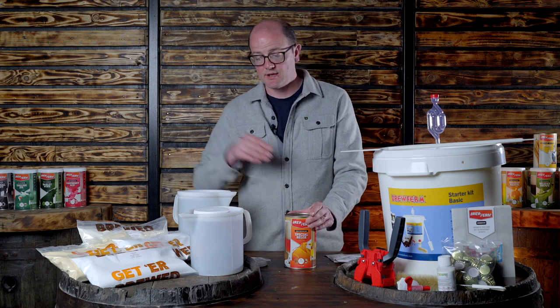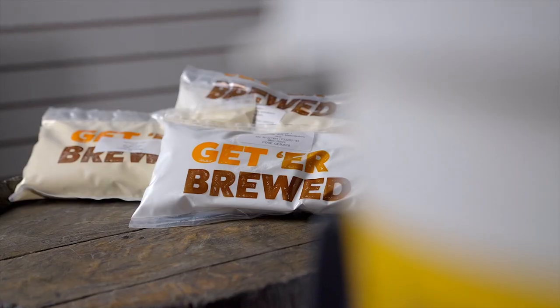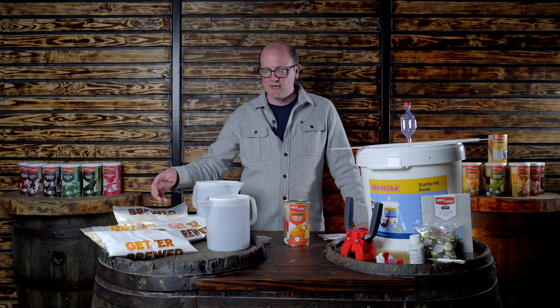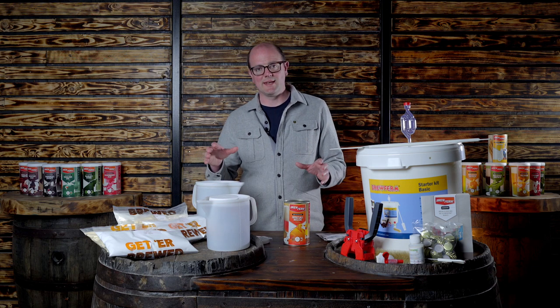With the Brew Firm beer kits, the simplest enhancer to go for is dextrose — one kg of dextrose is the format we sell it in. There are options to change those enhancers: we have Brew Enhancer 1, Brew Enhancer 2, spray malt, and liquid malt. Brew Enhancer 1 is a mix of dextrose and maltodextrin — maltodextrin brings extra body to the beer. Brew Enhancer 2 is maltodextrin, dextrose, and spray malt. There's also the option of using a kilo of spray malt if you want that fuller malt flavor.